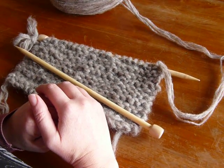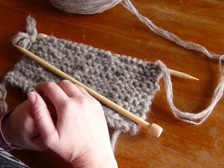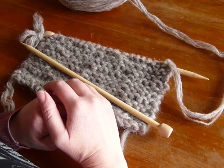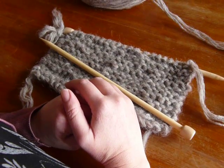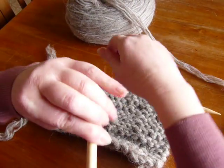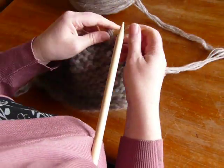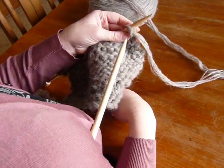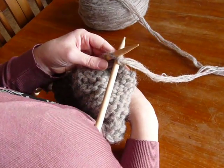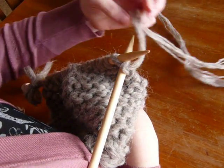I was asked to teach somebody how to knit who only has the use of one hand, so that was a bit of a challenge. I thought that if you tucked one needle under one arm — the empty needle — and then inserted the needle into the stitches ready to knit, it could work.